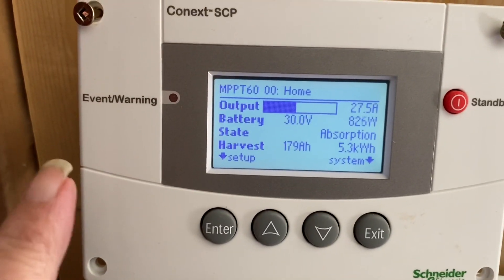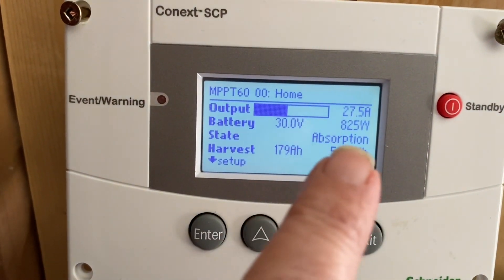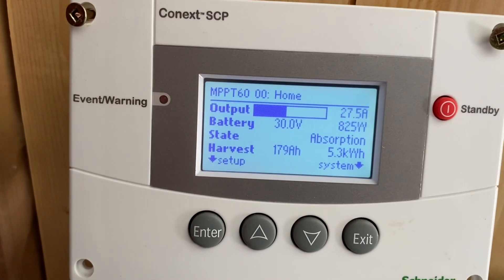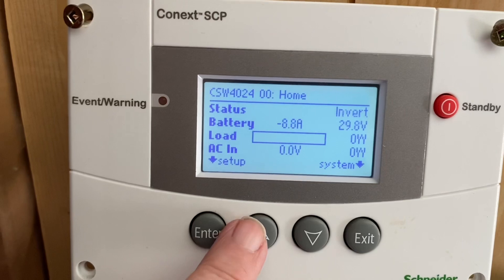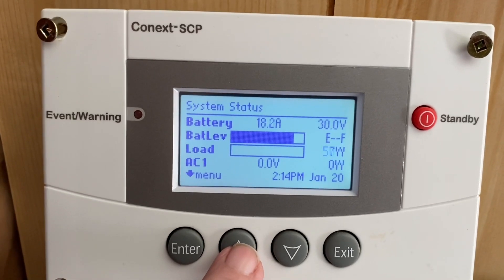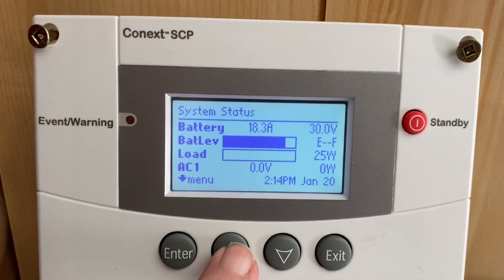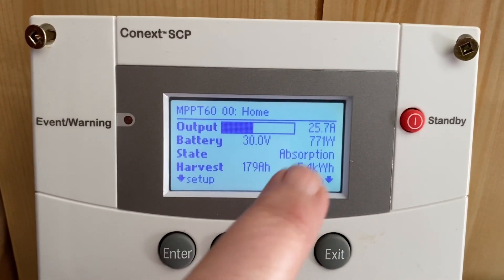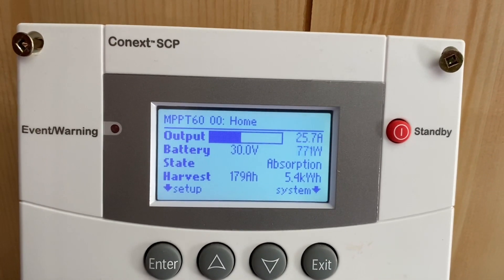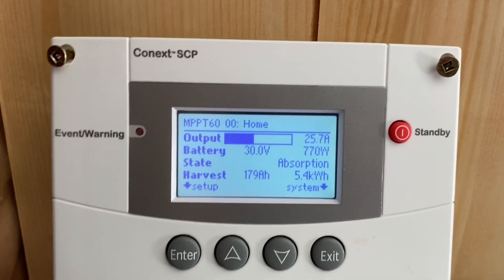The batteries are done equalizing and now it's gone back into absorption mode, and then hopefully float. Let's see what time it is — it's only 2:14, so 3:14 will be my optimum. If that's not in float in an hour, I might not get float. But I will turn the generator on and will get float, so that equalization and all that isn't for naught.